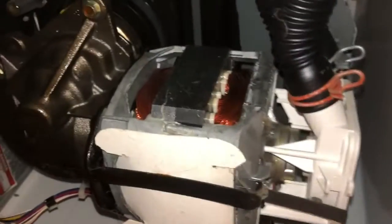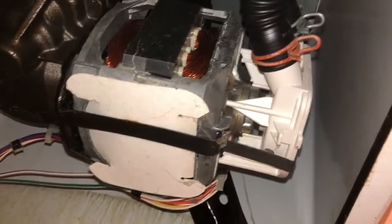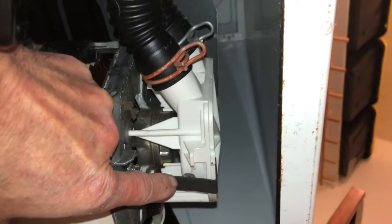We're going to climb underneath here and take out the motor, then take out the motor coupler. It should only take about 20 minutes. We're underneath the machine with it leaning back so we can get good access. It might be good to support it to make sure it won't fall on you. First we'll take off the water pump — there's a clip here that we have to take off.